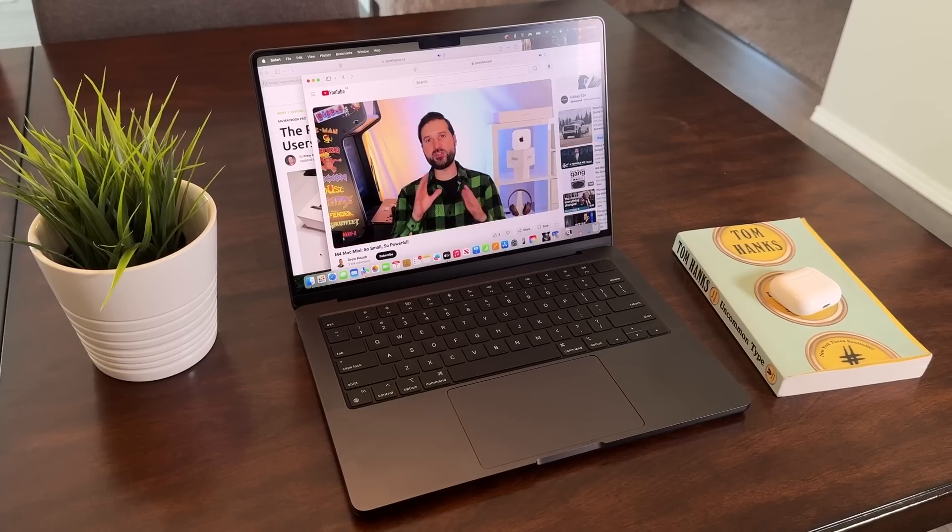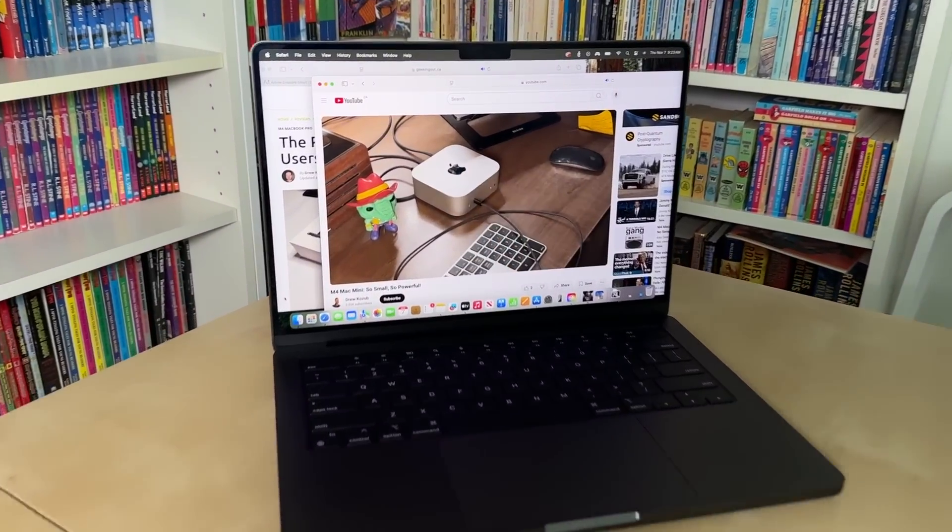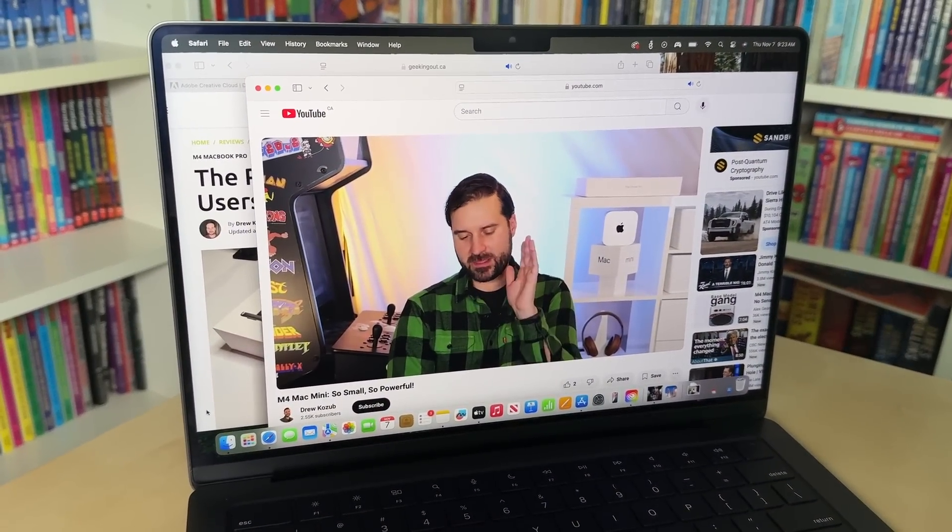Before I get into the review, two things. This MacBook Pro was provided to me in advance of release from Apple for testing on loan, but they didn't get any editorial input. Second, you probably tune out when people on YouTube say subscribe to my channel, but now that I've actually been doing YouTube videos for a while, I can see what a huge difference that makes each time I get a batch of new subscribers in terms of YouTube showing my videos to more people. If you're not subscribed to my channel, do that now — even if you're the one and only new subscriber today, that will add up to a big difference.